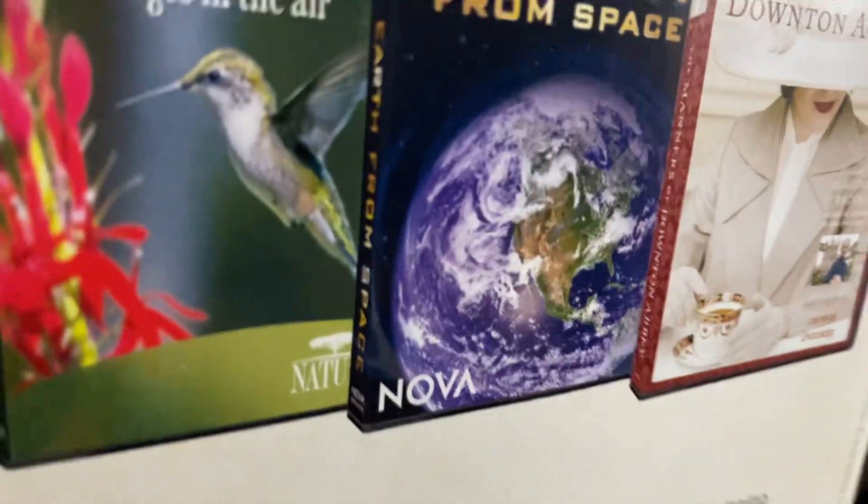I had this one on Blu-ray. I had this one on Blu-ray — Roosevelt's. It made history out on Blu-ray. Don't get it.